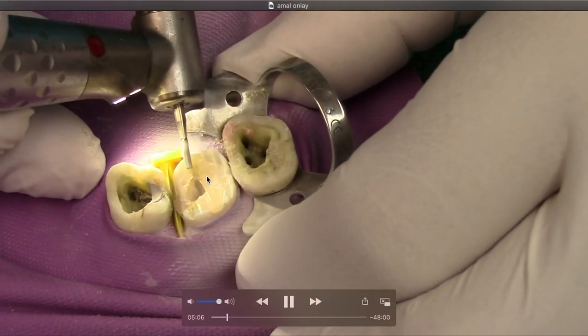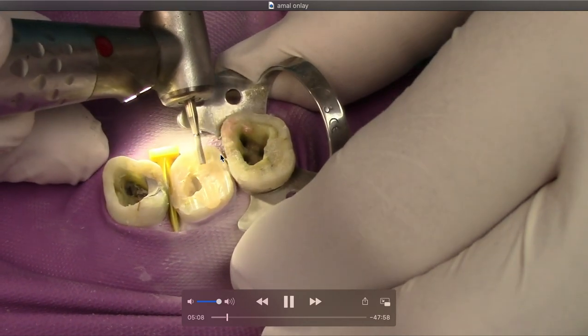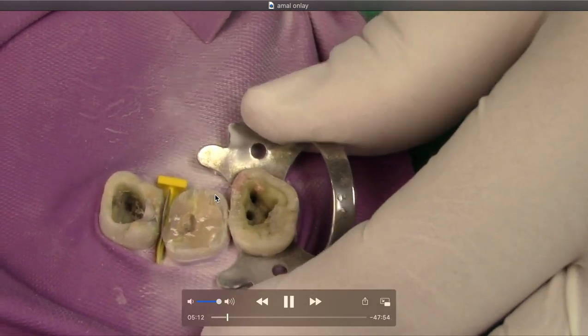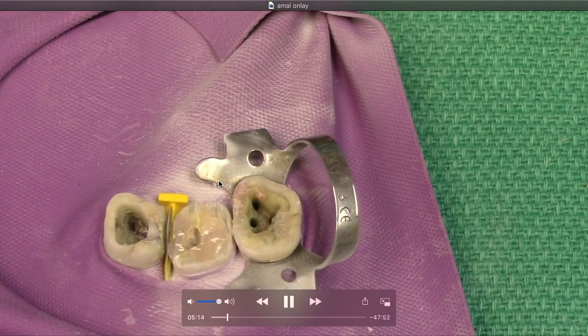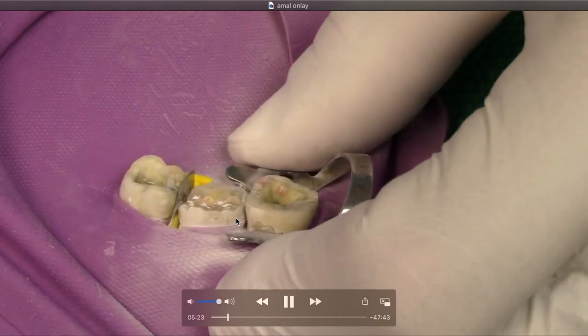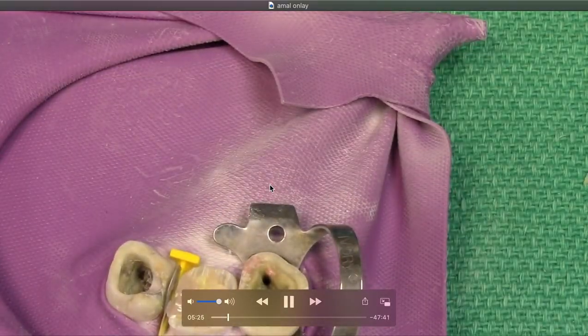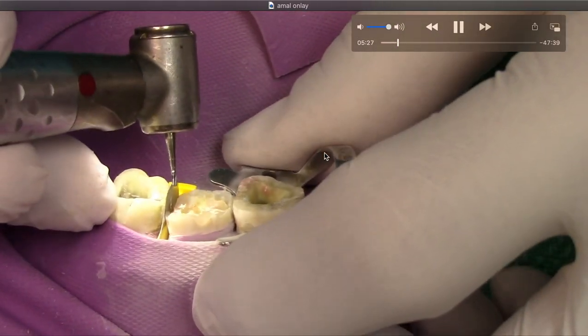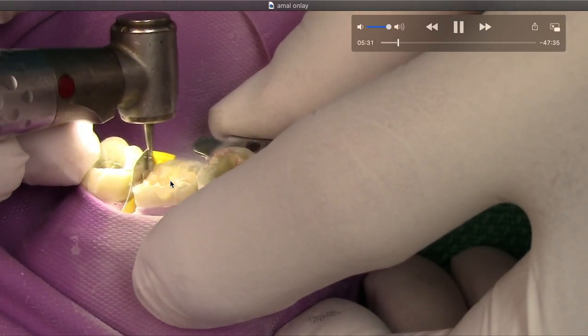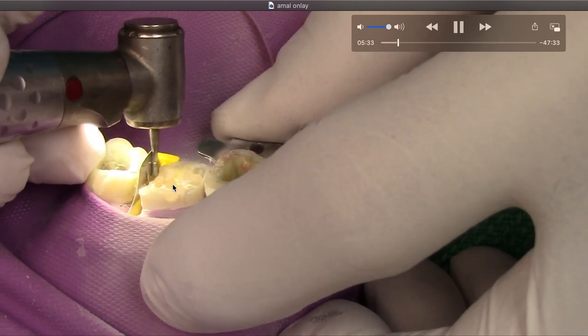Now we're going to join the dots. Don't take one of those flat diamonds that looks like a pancake and make a perfectly flat table, because you won't have any resistance form when you're carving your amalgam. There is some composite here — I'm going to pretend it's just tooth structure. Every clinical situation is different whether or not you would remove all of it. Ideally you would, but in this case we're going to pretend it's just natural tooth structure. There's the beauty of the fender wedge.